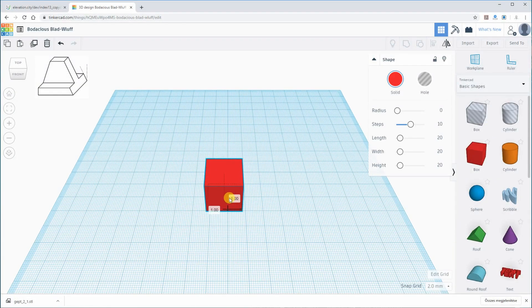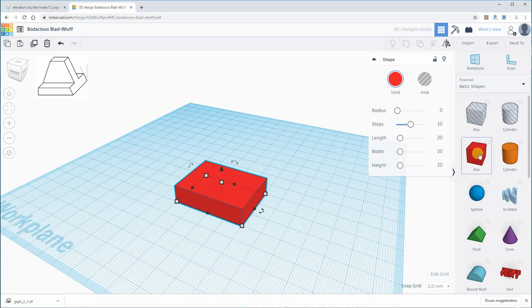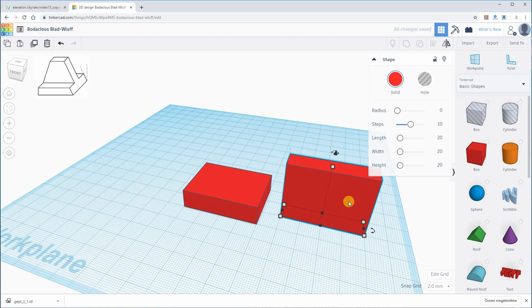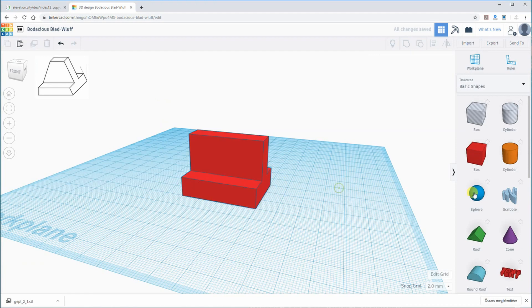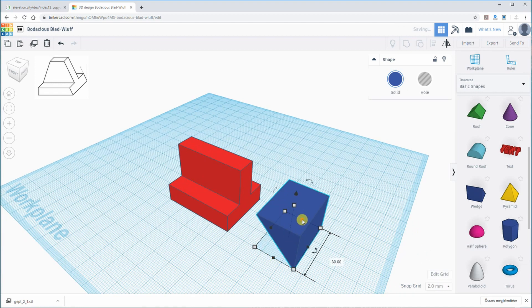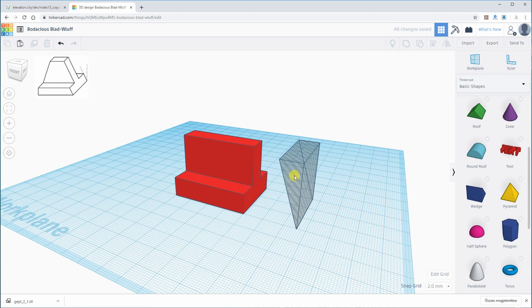For the second object, I also started with a box and here I will add another box. Basically this object is very similar to the previous one, and I only have to cut the wedge from two sides — but on one side it starts from the bottom of the object and on the other side it starts from the top of the bottom box.